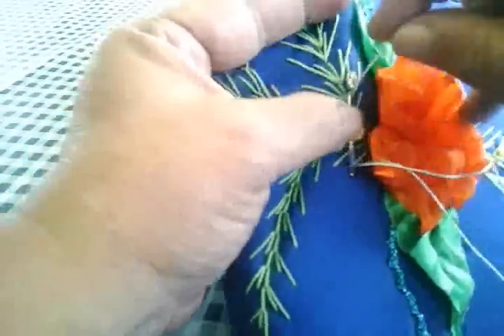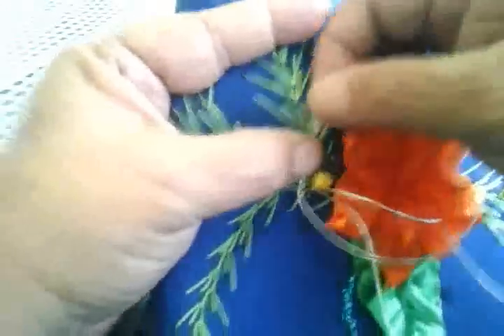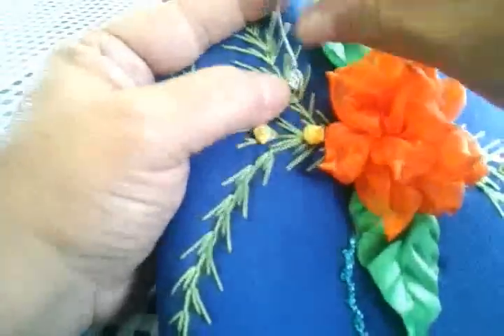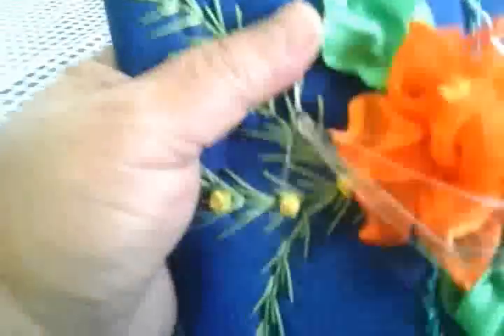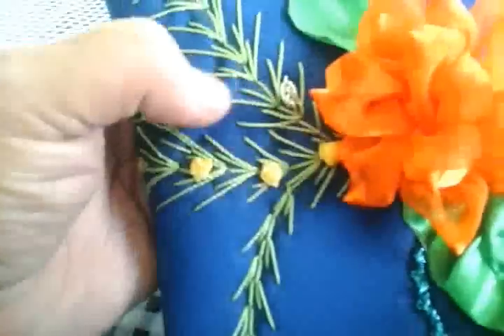Entonces metemos, giramos, aquí vamos a hacer una especie como de cadeneta y jalamos. Vamos a dejarle una colita aquí en la parte de arriba para meter nuestra aguja. Y ahí está nuestra primer conchita.